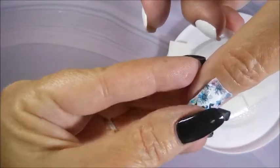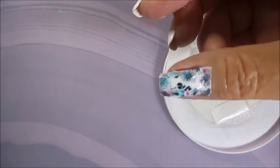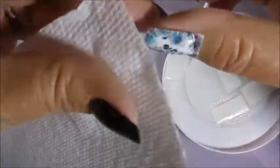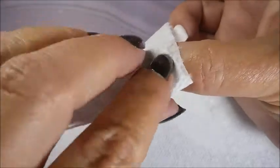You're going to want to make sure to get it on your nail, get it all straightened out where you want it, and then I'm going to take a paper towel and squish out some of that excess water so that now it can start really sticking to the nail.